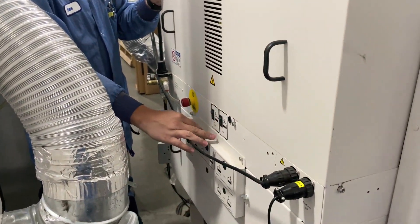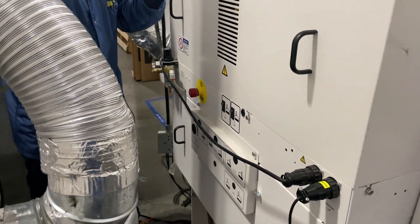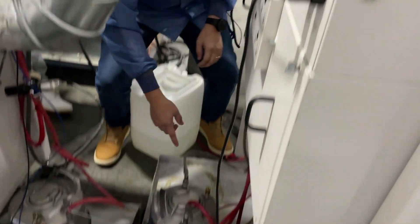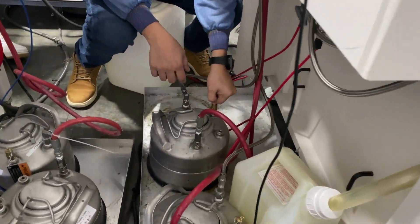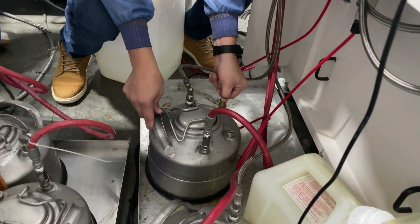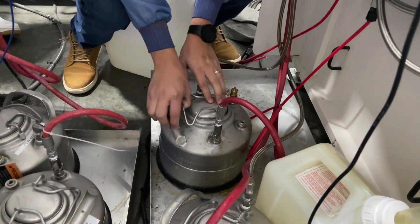Flip these two buttons down to turn them off, depressurizing the tank. Once the machine stops hissing, pull the pin and make sure everything is depressurized, then open up the container.